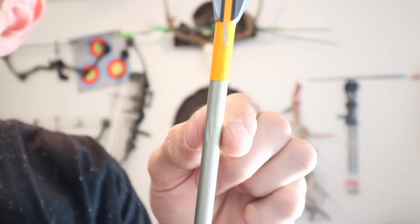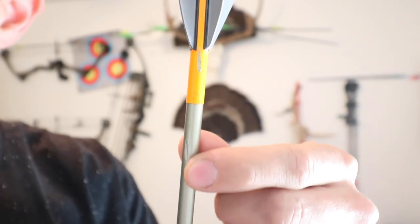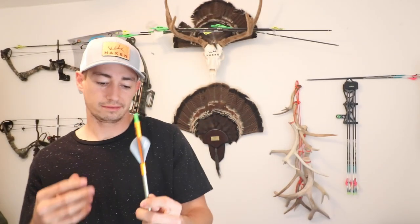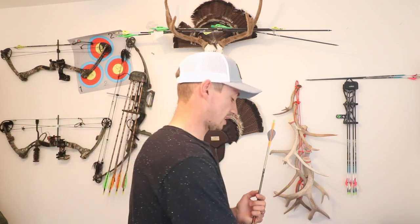Let me show you guys this up close. If you look closely here, right there in that shaft, it's kind of chipped — chipped right there. And that's a pretty deep groove in that metal casing, that metal jacket that's wrapped around that carbon. I don't know if that's going to create a weak point and it's going to snap off. But that's just from shooting tight groups and then just having an arrow slap that arrow. You can't shoot at the same target if you're going to be shooting tight groups because you are going to damage your arrows.